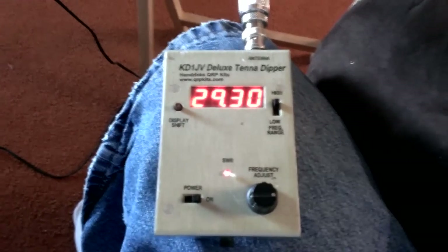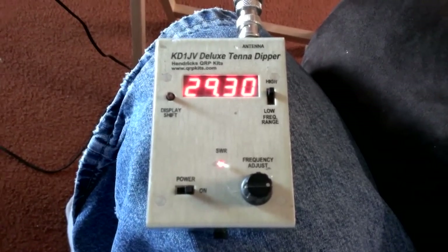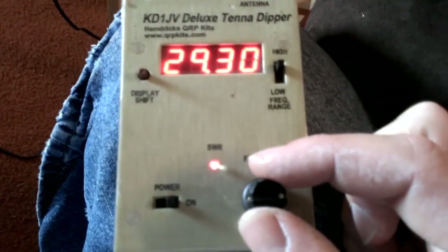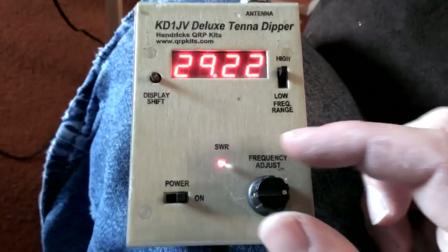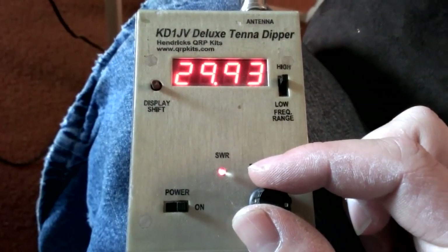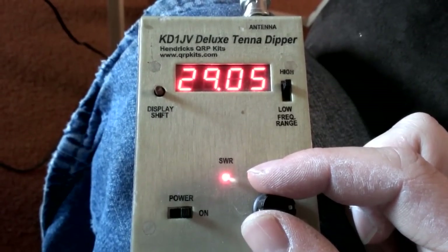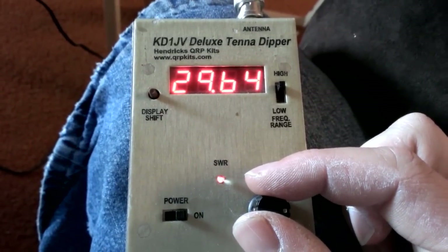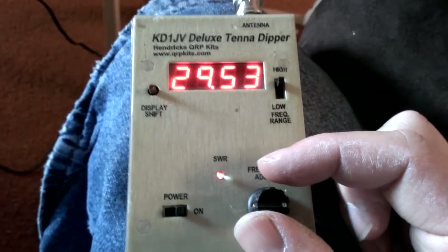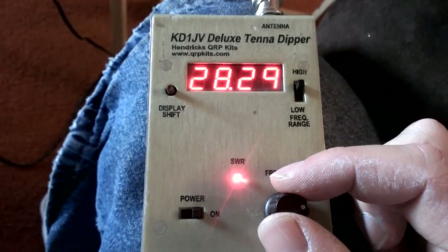Alright, so now I'm in the process of tuning the antenna now that it's hanging from the tower. I'm just going through and getting rough adjustments, trying to figure out where my lowest point of SWR is. As you can see, the light changes on the antenna dipper. It looks like 10 meters is a little on the high side for SWR — the dip is at the upper part of the band. So we'll figure out what to do with that one.